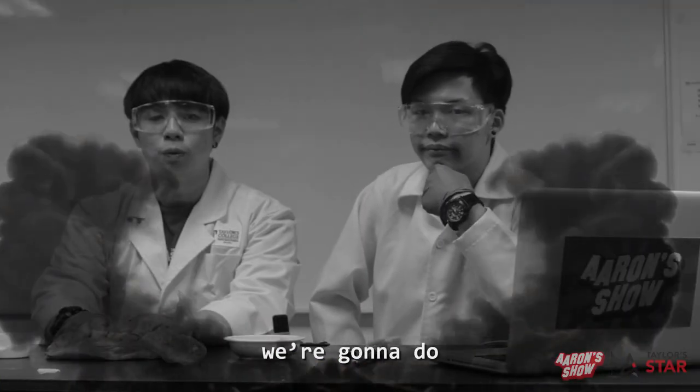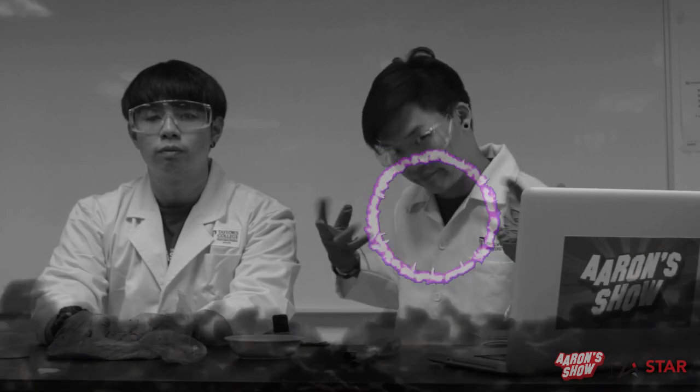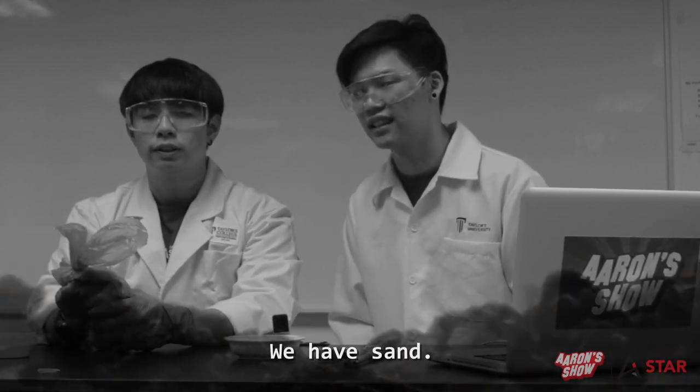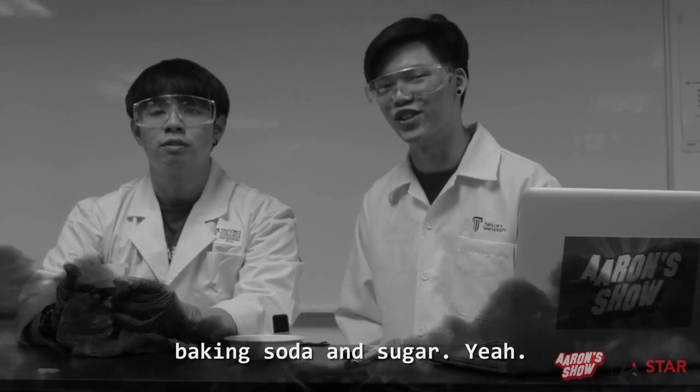So guys, we're gonna do the Ring of Fire! We have sand, baking soda, and sugar.